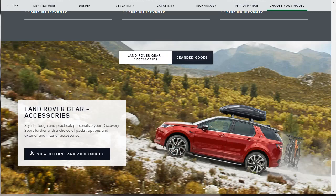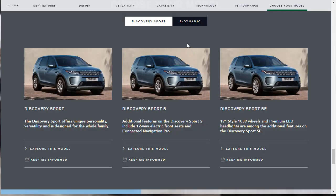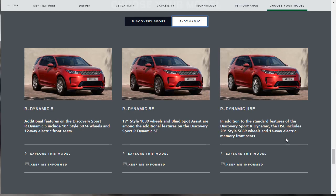They're showing lots of stylish, tough, and practical Land Rover gear and accessories, plus branded goods to prepare you for any adventure. If I were doing a build-in price, I'd be interested in the Discovery Sport SE — I like the 19-inch wheels and premium LED headlights. On the R-Dynamics, they're nice, but they get really spendy. I'd probably also be interested in the base R-Dynamic S.